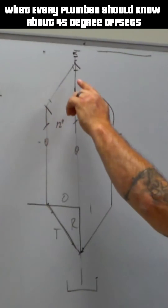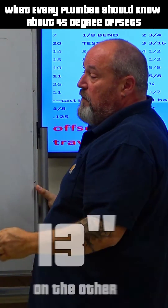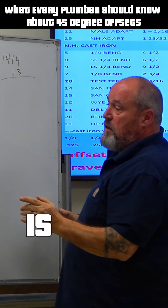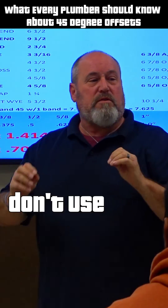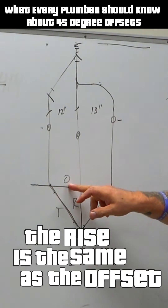Let's say this is your project. Our dimensions are 12 inches on one side, 13 inches on the other. One thing I can tell you is that in plumbing, don't use the 3-4-5 rule, because the rise is the same as your offset.